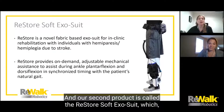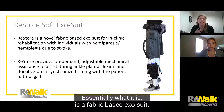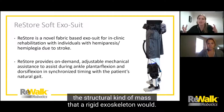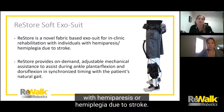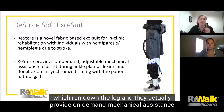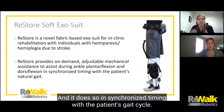Our second product is called the Restore Soft Exosuit, which was launched in the summer of 2019. Essentially, it is a fabric-based exosuit — it's not going to give you the structural mass that a rigid exoskeleton would. It's designed for in-clinic rehabilitation for people with hemiparesis or hemiplegia due to stroke. It uses cables which run down the leg and provide on-demand mechanical assistance to lift the patient's leg during plantar flexion and dorsiflexion, synchronized with the patient's gait cycle.